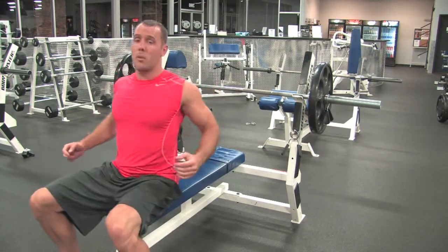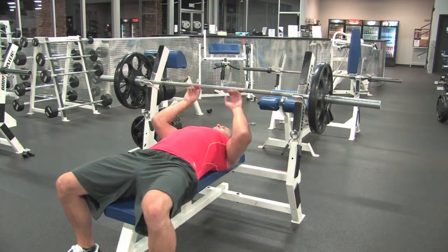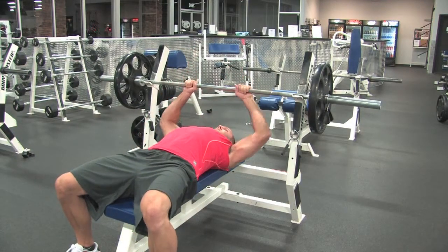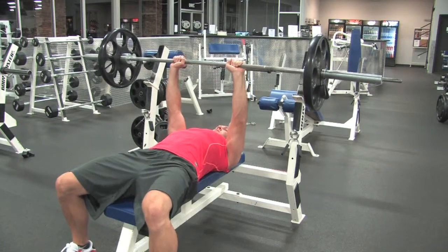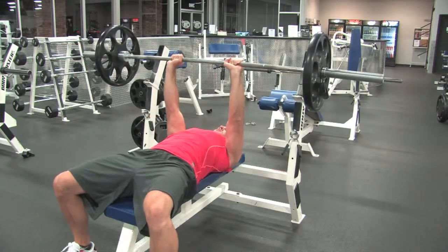We're going to squeeze our back before we lay down. Arms straight up — there's my grip. Press up, coming down nice and controlled, arms next to the side. Exhale coming up.